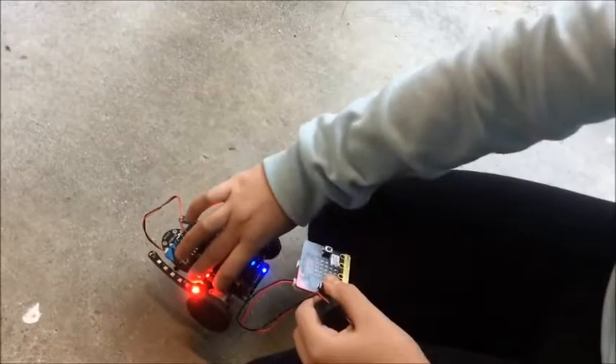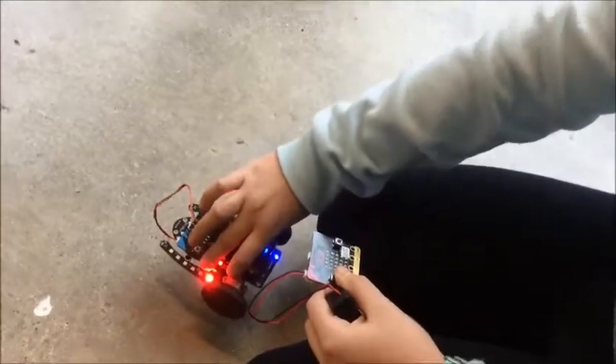So I've got Amy here, and she's done something amazing with her micro bits, and I'll let her explain.